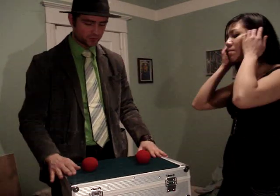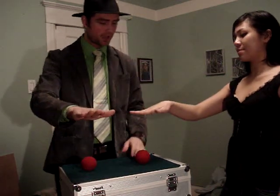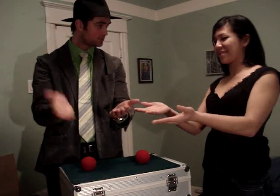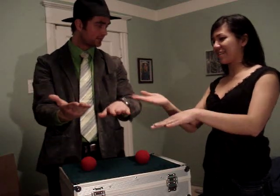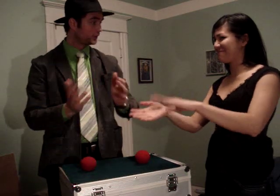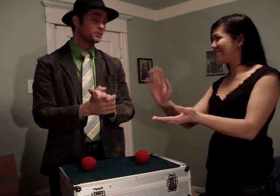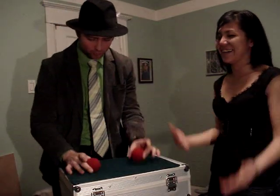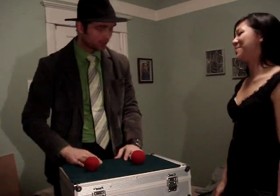We're going to play sort of a game. I'd like you to put your right hand out like this, and your left hand out like this. Right hand like this, left hand like this — keep doing that for about five minutes. Do you know what you're doing? No. It's called the Macarena for you folks at home. It has nothing to do with the trick. Actually, it does. I'm going to show you what I mean.